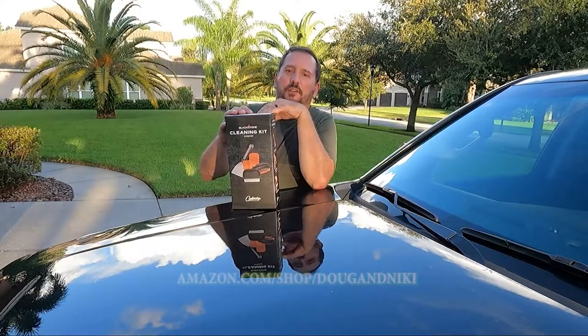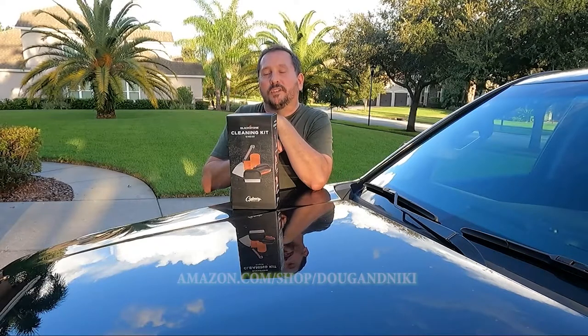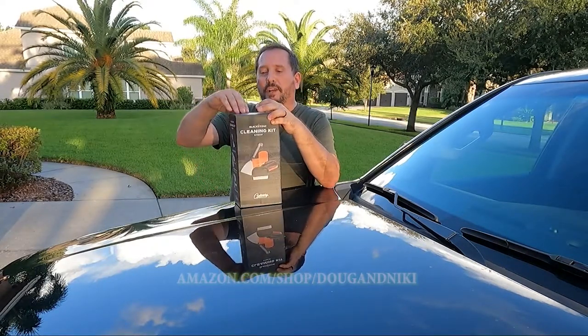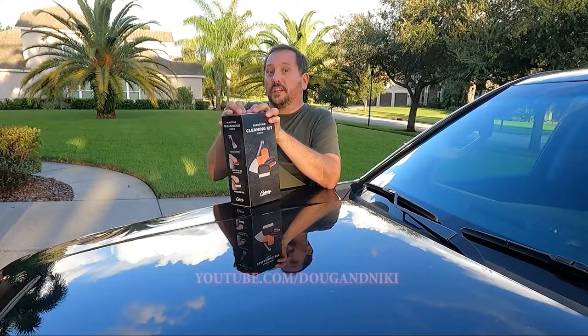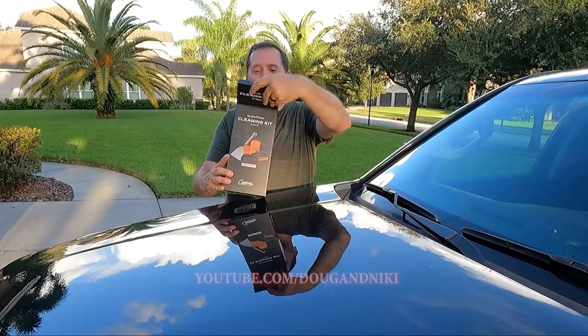Hey, this is Doug from Doug and Nicky, and I am here with an unboxing of a 10-piece cleaning kit for Blackstone. As you may know, we have a brand new Blackstone — you'll see other videos on the channel about that — but we need to get it cleaned. It's all dirty now; we've been cooking on it like mad, so we needed a cleaning kit.